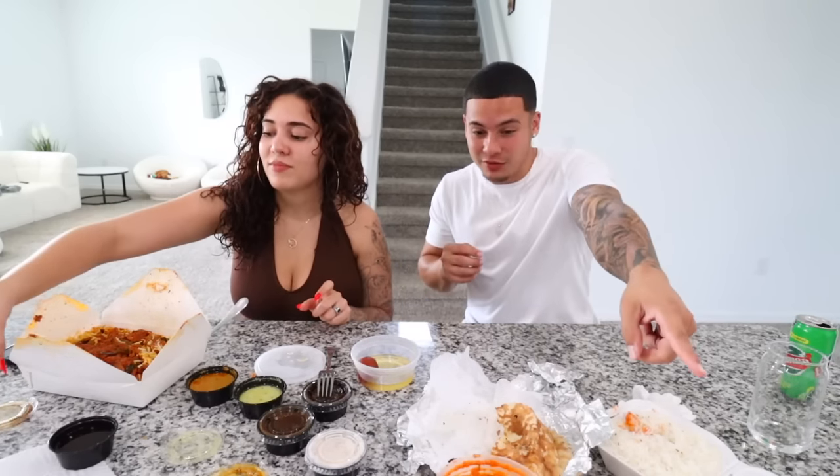I was a little skeptical about the samosas because I know they're filled with a bunch of different things and I'm picky — I don't like things stuffed with a bunch of different things — but that was actually really good. If there's any other types of food you guys want to see us try, like Filipino, Vietnamese, or African food, let us know down below in the comments. Make sure to give this video a big thumbs up, I'm gonna finish this butter chicken, and we'll see you guys in the next video!